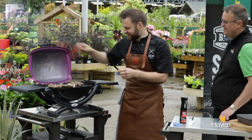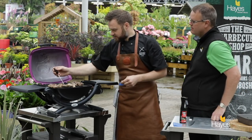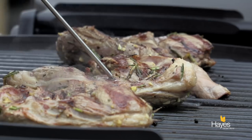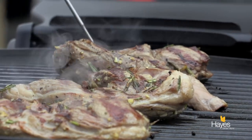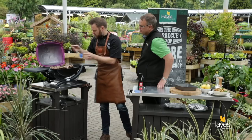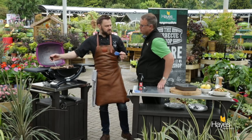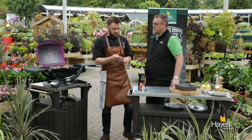So if we take a look at the leg steaks just using the probe — tip of the probe into the core, making sure we're not going through to the other side. For lamb, nice and pink, I'm aiming for somewhere around 55 to 60 degrees — and those three are all good to go.